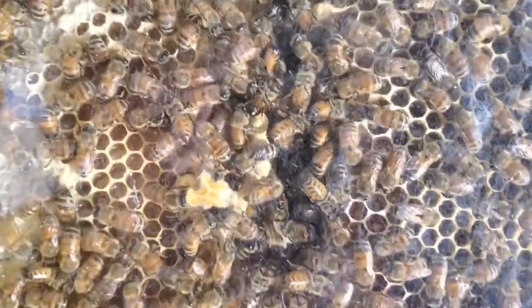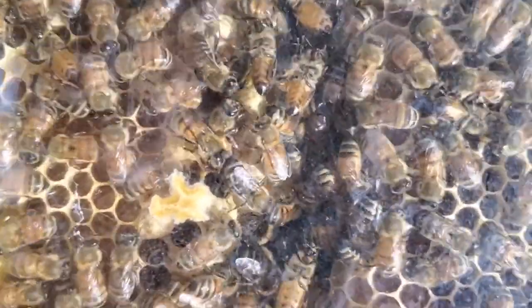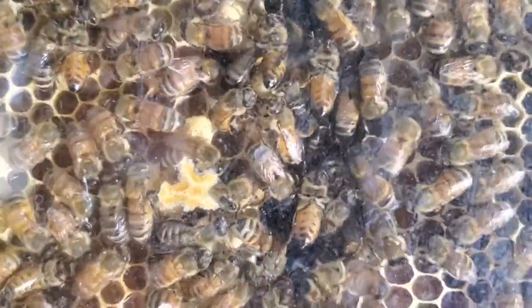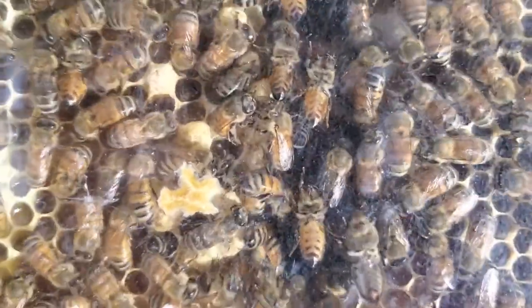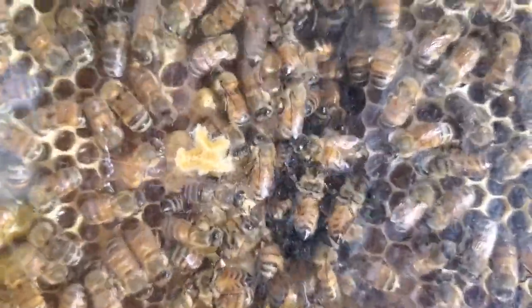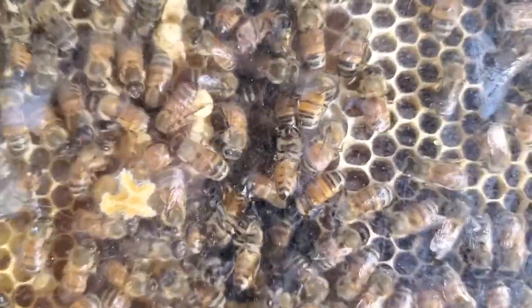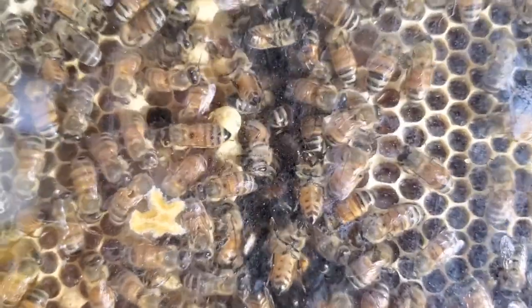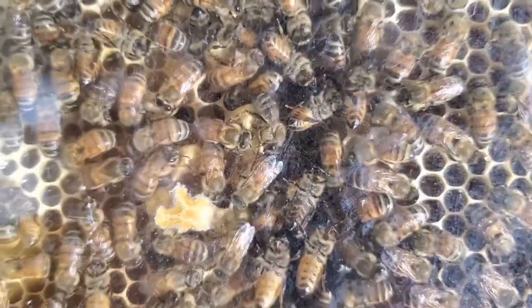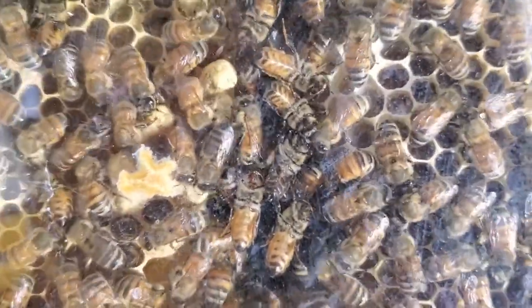There's one section right here that I'm a little curious about — it looks like they may have built some queen cells. I'm not real familiar with what queen cells look like, so if you recognize these as being queen cells, leave me a comment below. I'm hoping that if something has happened to my queen, these are queen cells and that maybe another queen will hatch out and take over the hive. If not, my hive may be dying without the queen.